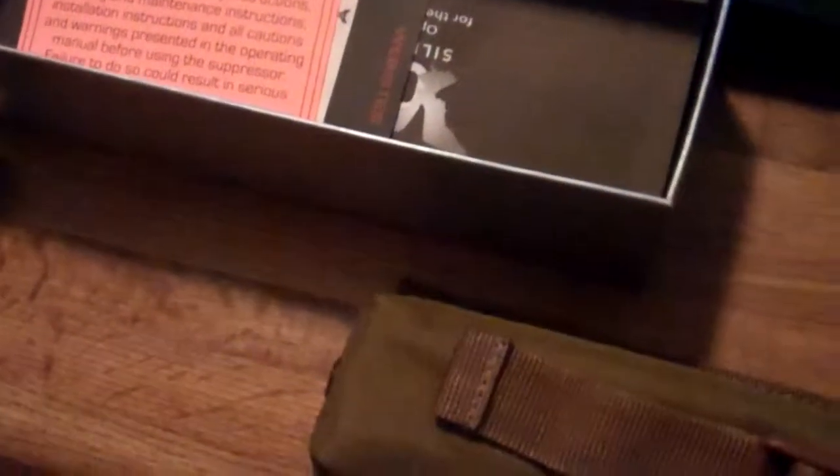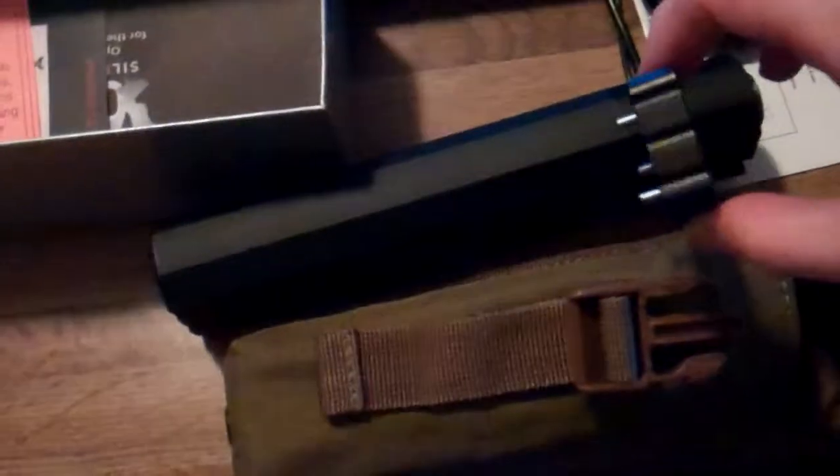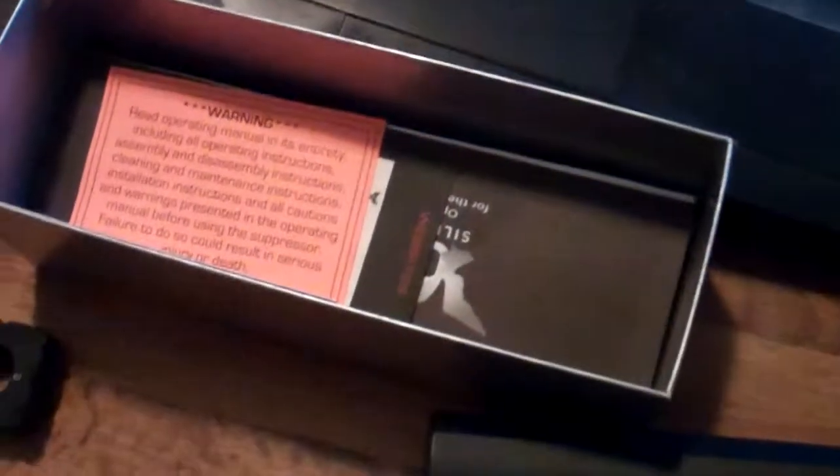So, inside your box will have your suppressor, your mole pouch — or MOLLE, however the hell you want to pronounce it — and your tool for taking apart the suppressor and putting different pistons and stuff in there. Mine is threaded for my USP-45. And it comes with a sleeve over the box. Yeah, it's just a little overview.